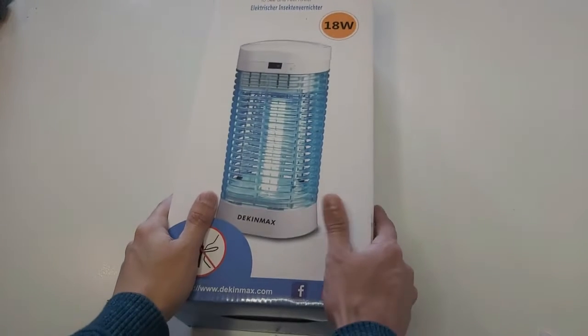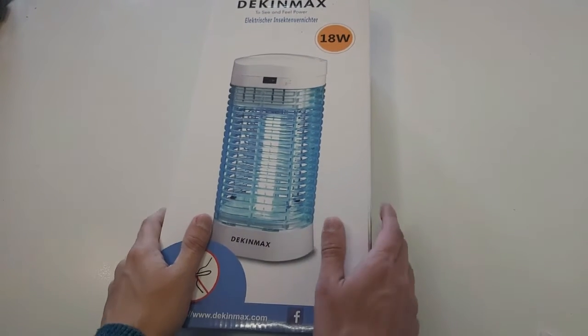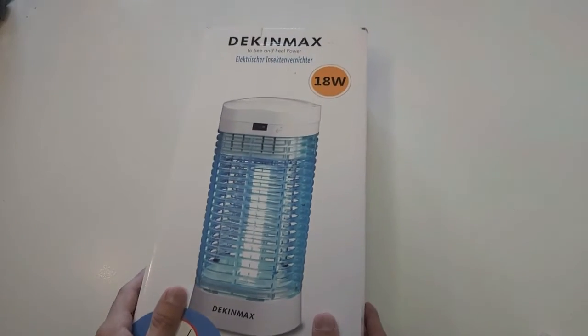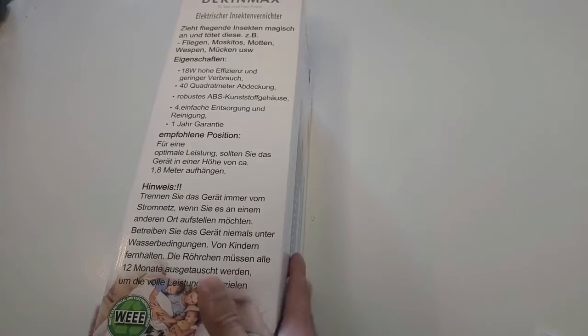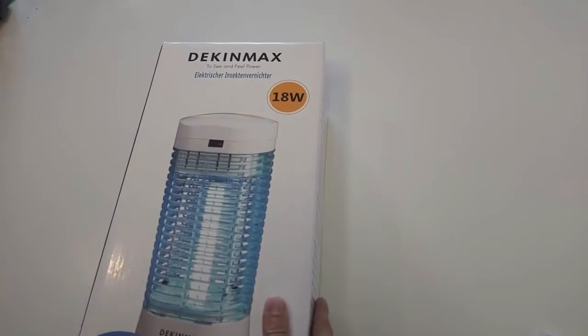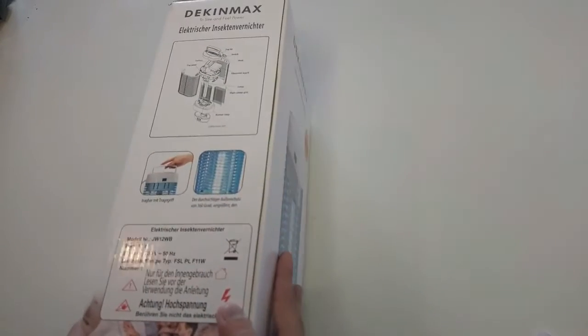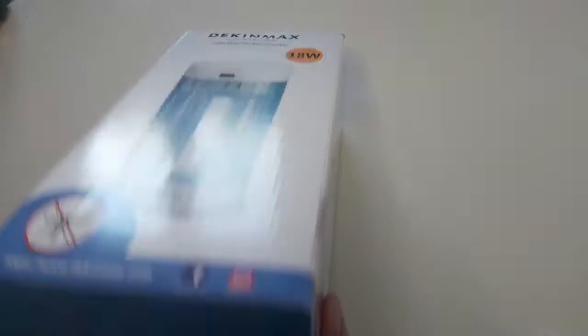Hey, what's up guys, welcome back to another amazing video on the Review Therapy YouTube channel. Do you want to get rid of insects in your room or apartment, or do you want to make your skin glow, make it clear, make your face scar-free and pimple-free? Then you are at the right place.